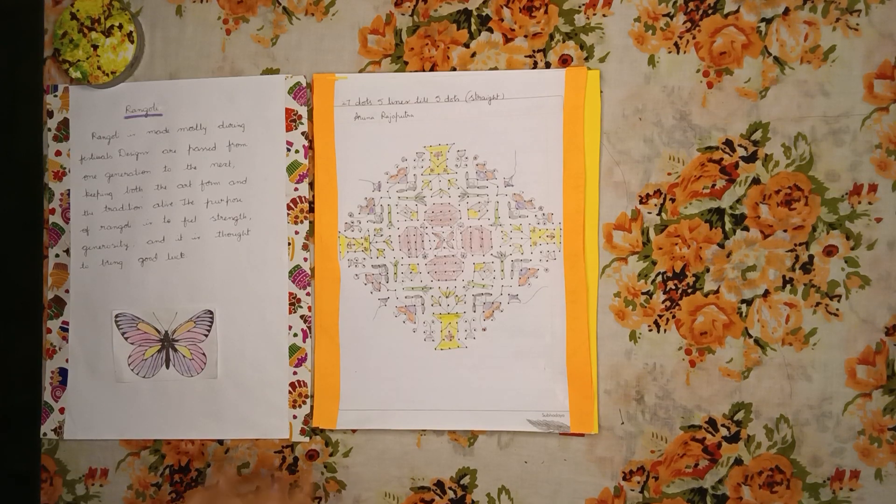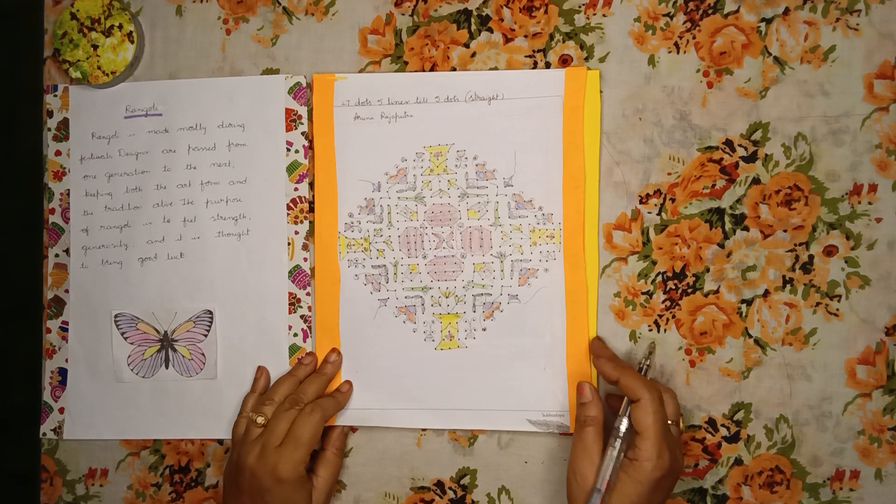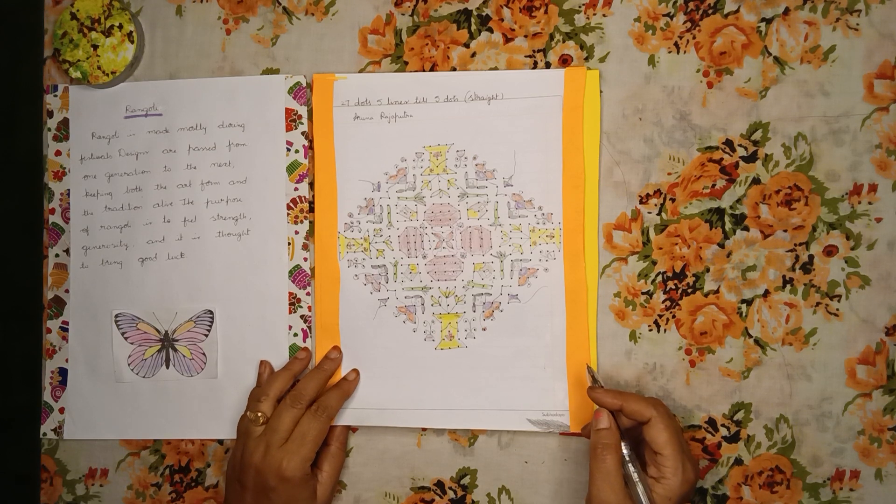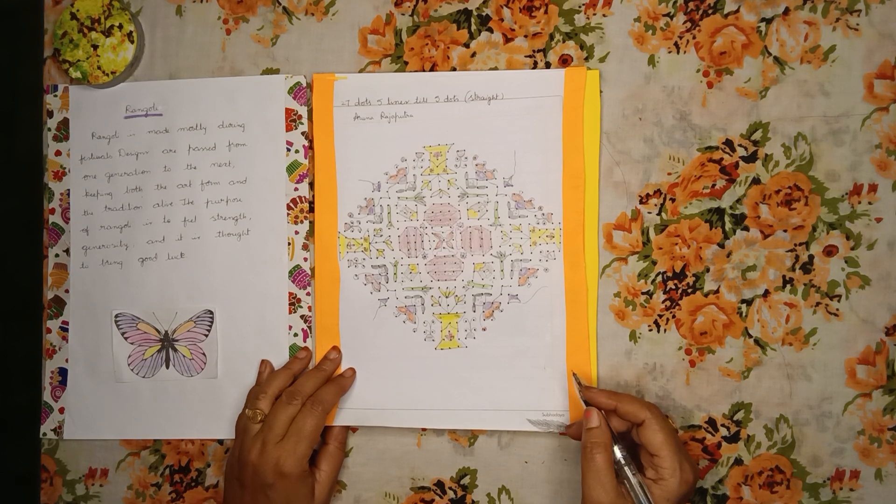Hey guys, welcome back to my channel. This is Aruna Rajputra with today's topic Rangoli 3. Please do watch this video till the end, and your like to this video means a lot to me. Please subscribe to my channel. Coming to the topic Rangoli 3.